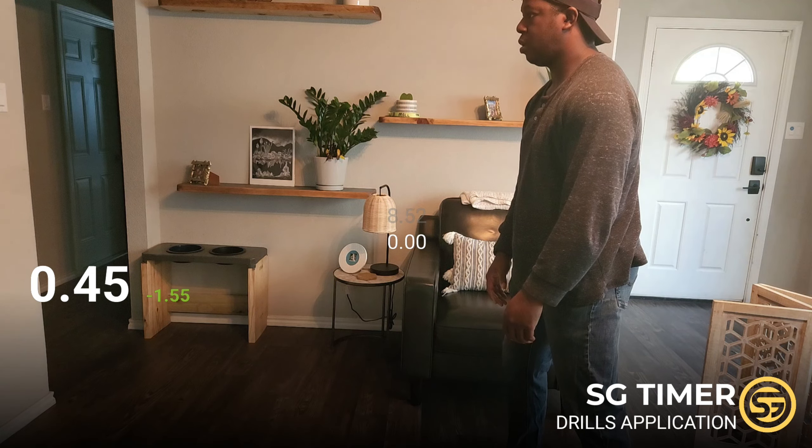I'm just going to hit start and start recording on the timer over here — running the coat session draws now.